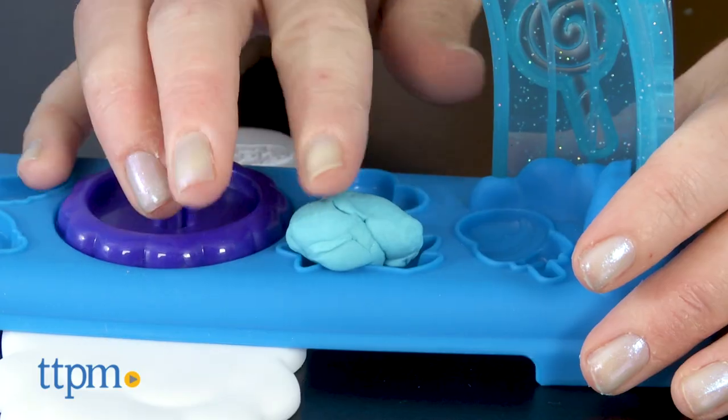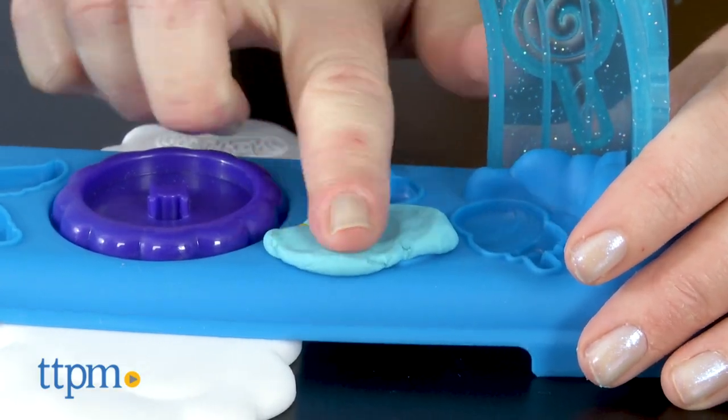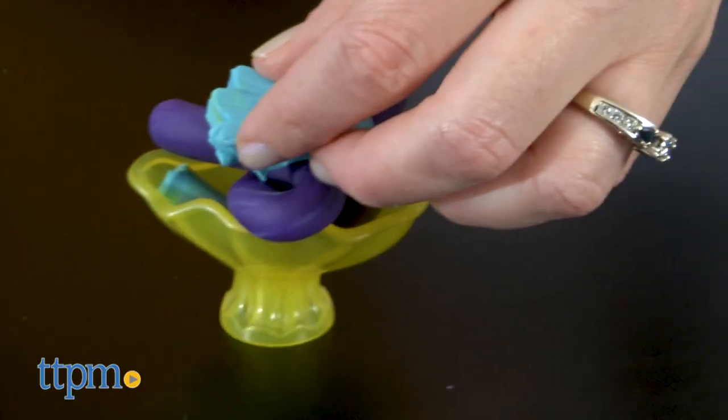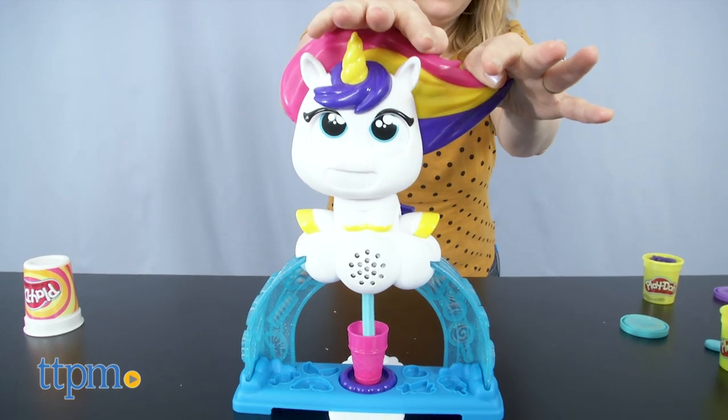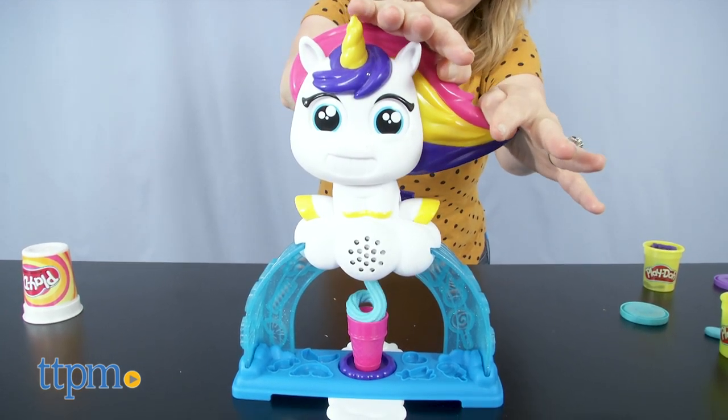I saw this at Toy Fair and I just think it's a trifecta of fun. You've got unicorns, you've got poop, you've got pretend Play-Doh food play — what's not to like? This lets kids ages 3 and up engage in creative and imaginative role play while also appealing to their silly senses of humor.